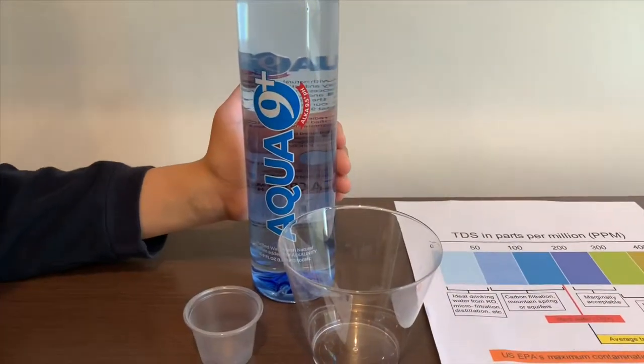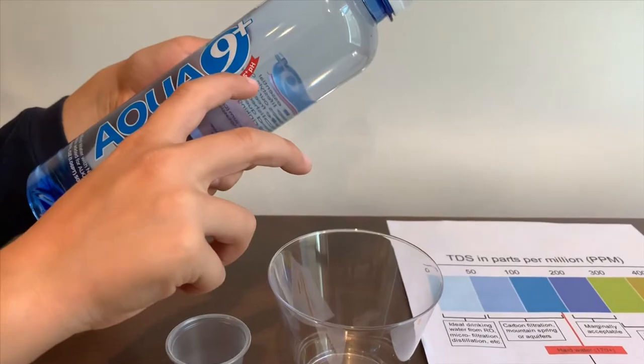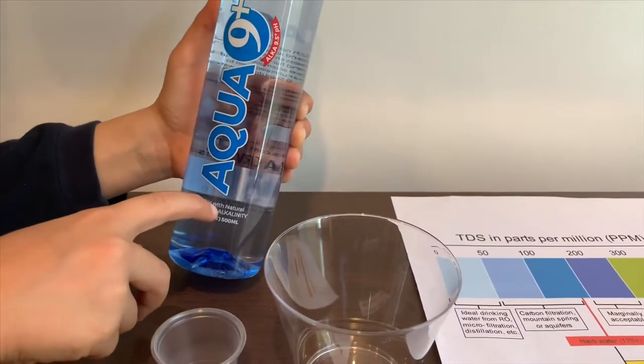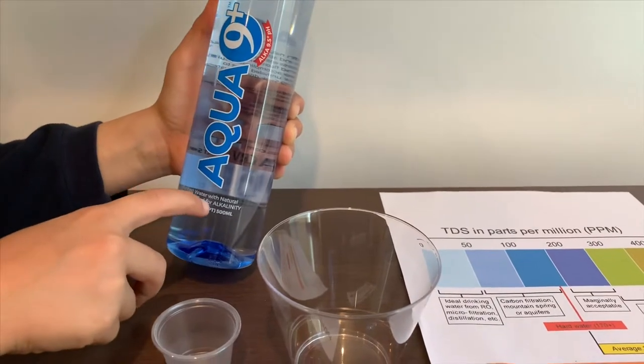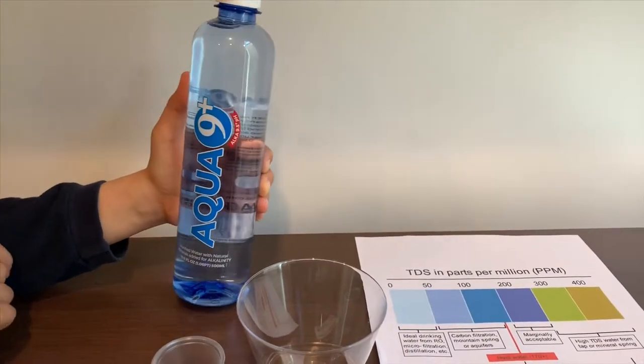This is Alkaline 9 Plus. It says the pH is supposed to be 9.5 or higher. It is purified water with natural minerals added for alkalinity. Let's test the pH and TDS levels.